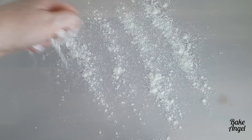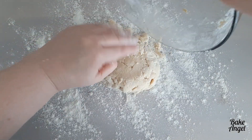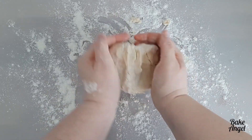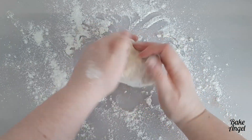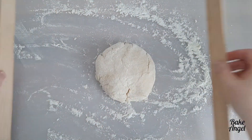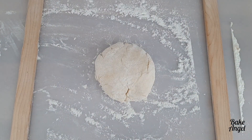Next we're ready to roll out, so I'm just flouring my surface and giving it a little bit of an extra knead. And again, if you've made Welsh cakes before you'll probably notice we don't have any dried fruit in this one. I actually prefer my jam splits without fruit because we'll be adding jam to them instead. I've got my paint stirrer sticks at the side of my dough and I'm just using my rolling pin to roll them out.